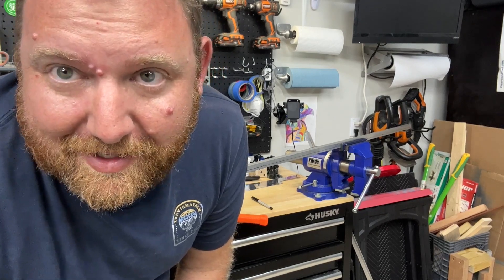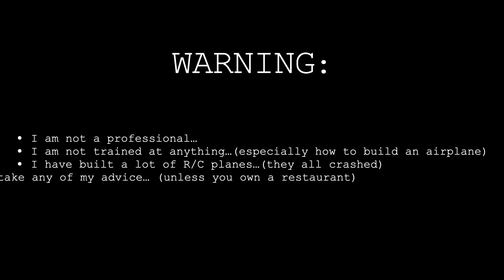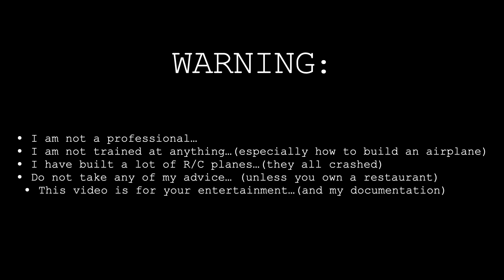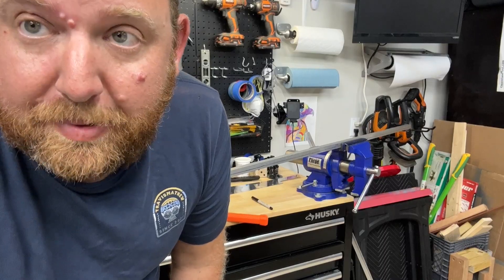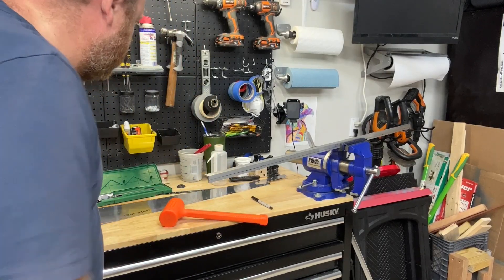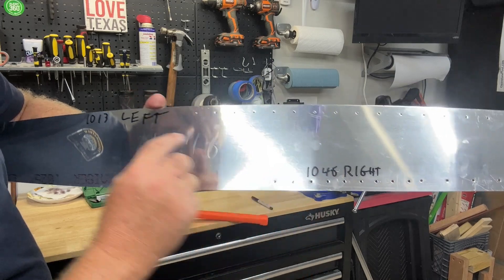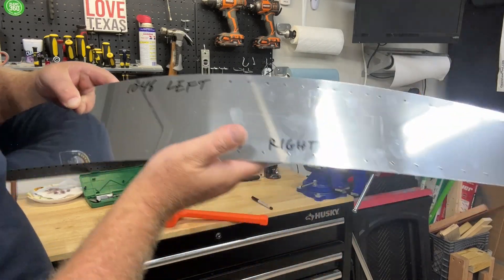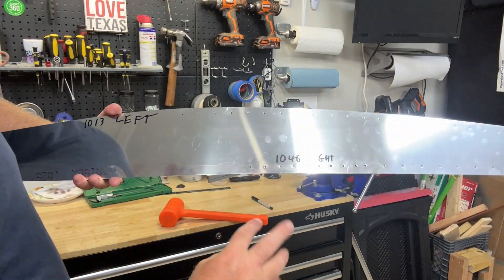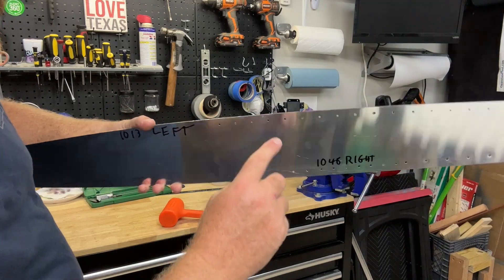Hey y'all. So, section 29 — it's a beast. Page one talks about labeling this part. Make sure you label it as per the plans. So, 1046 right, 1013 left, and then when you flip it over, you have 1013 right and 1046 left. That's really important. Some people have made mistakes because it says to do this again for the left, but some people don't realize that the left is on the other side.